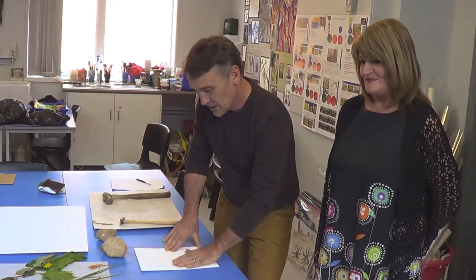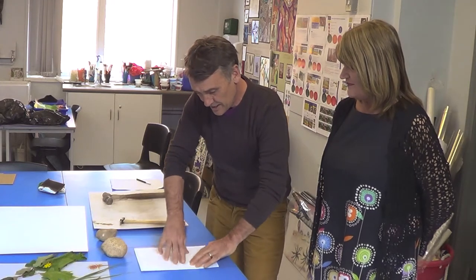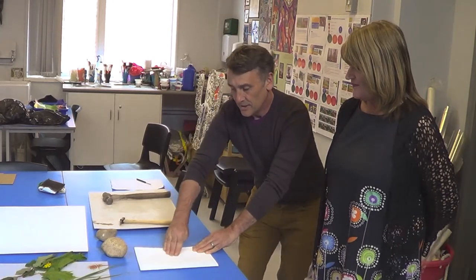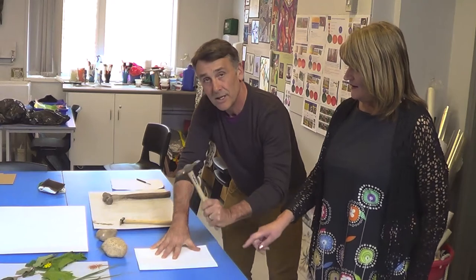Feel and rub through to see where the leaf is — just burnish it with your finger or the back of your nail and you can actually see where the leaf sits. You can see the shadows on it, and now I'm going to take my hammer and give it a bash.